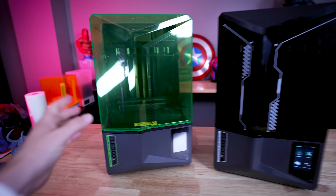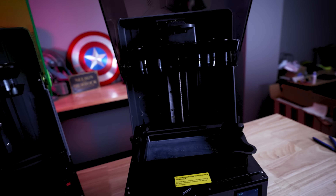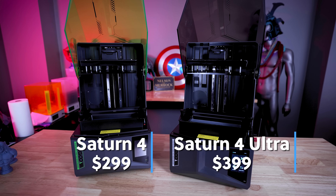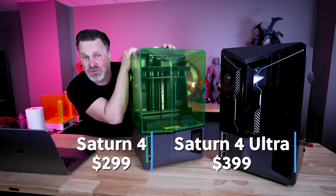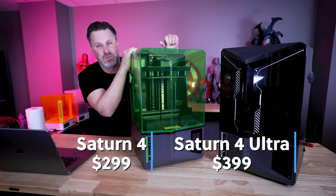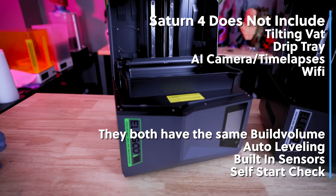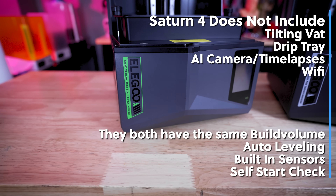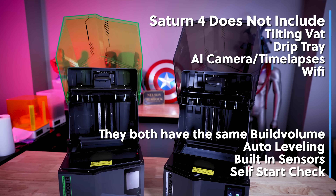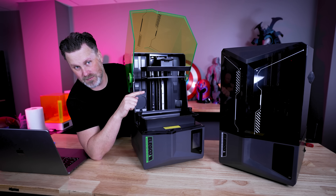My Saturn 4 literally just arrived and I haven't had a chance to do anything with it other than unboxing. I'll be doing a separate video on it in the next few weeks. The Saturn 4 Ultra comes in at $399 and the Saturn 4 comes in at $299 — both impressive prices. The Saturn 4 does not have the tilting vat, camera, Wi-Fi, or drip tray, and because it doesn't have the tilting vat, it will print slightly slower than the Saturn 4 Ultra.